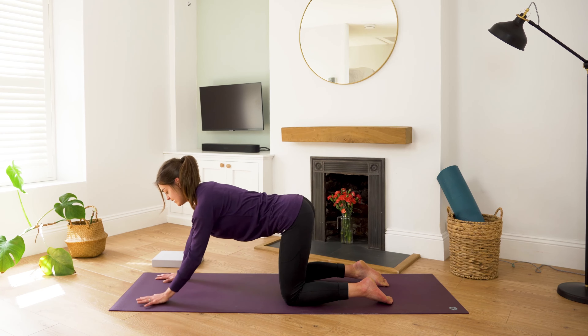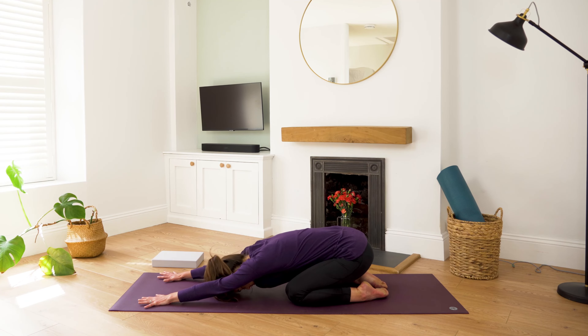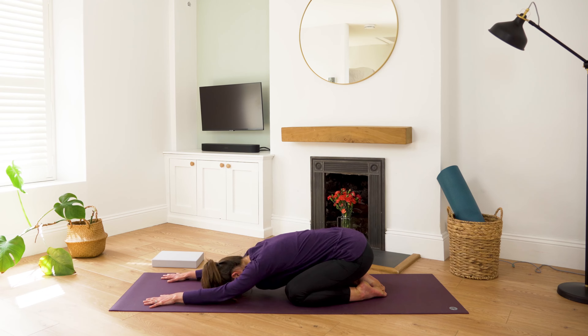Crawl the fingertips forward. Sink back into your child's pose. You can keep your feet hip distance apart, or you might want to make your knees wide, big toes to touch — I'll let you make that choice. Rest the elbows onto the ground, fingertips reaching forward, forehead resting on the mat. Breathing here, just softening into your child's pose and feeling supported by the ground beneath you.